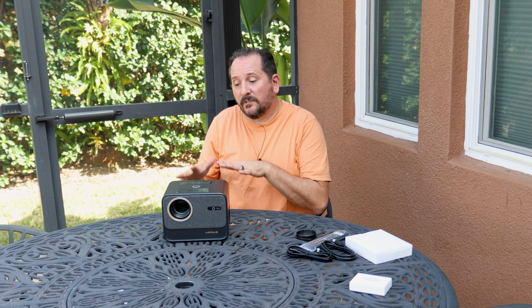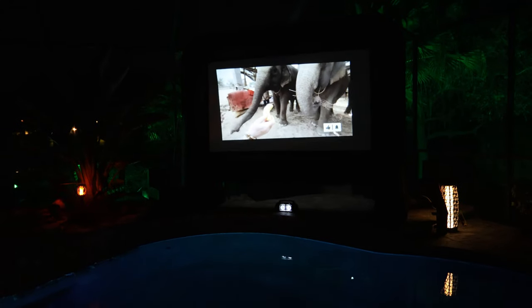Honestly, these things are that simple nowadays — they are so effective. The software in them is great, so I think there's only one thing to do: let's set it up and see how it works. Absolutely over the top, incredibly ridiculously cool.